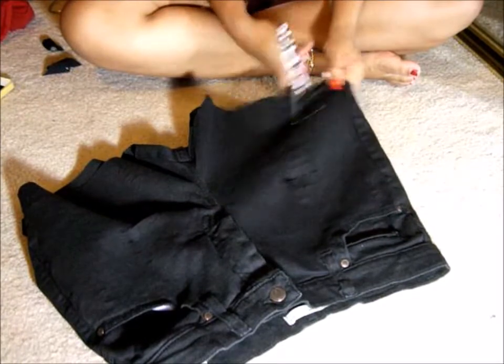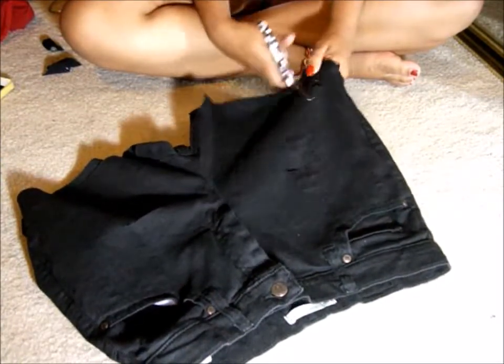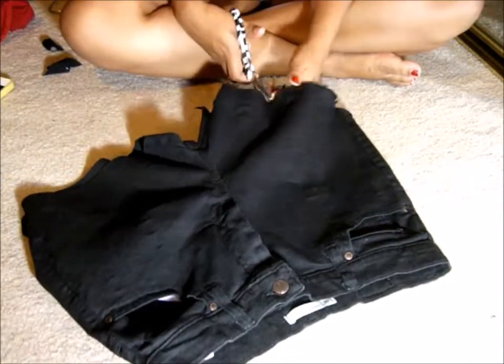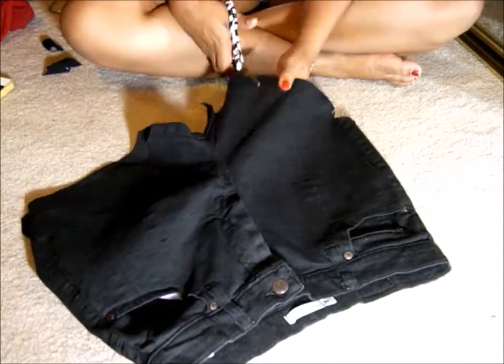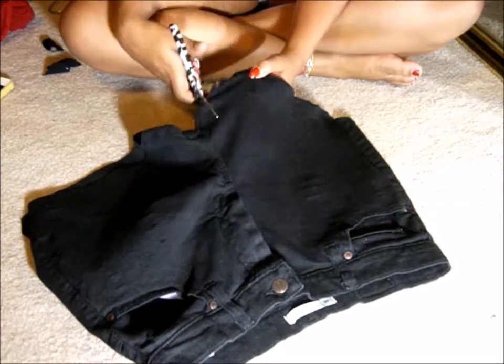Alrighty, so the last thing that you're going to need to do is just move the scissors on the bottom of the shorts just to expose the threads a little bit, and then you're going to throw them in the washing machine, wash them, dry them, and when you take them out, they should be all distressed.